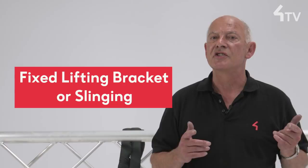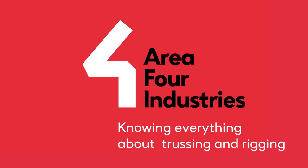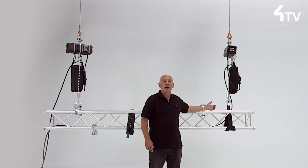In a different short video I made mention of the compressions that can arise from angled loads and particularly from tightly wrapped truss slings. There are occasions when it may be better to choose a purpose-built lifting bracket over a sling wrapped around a truss.